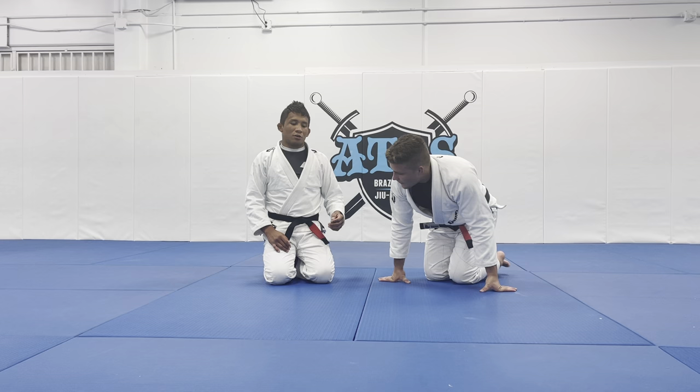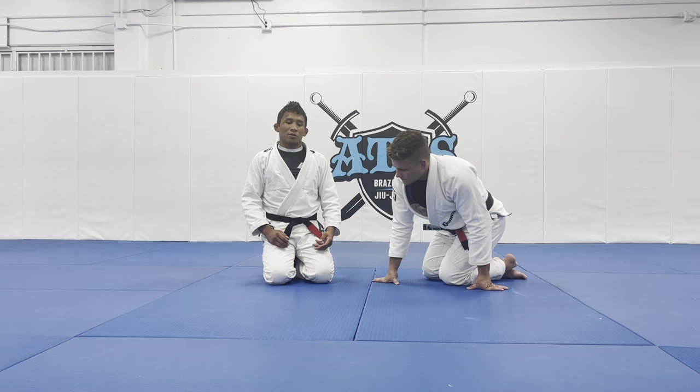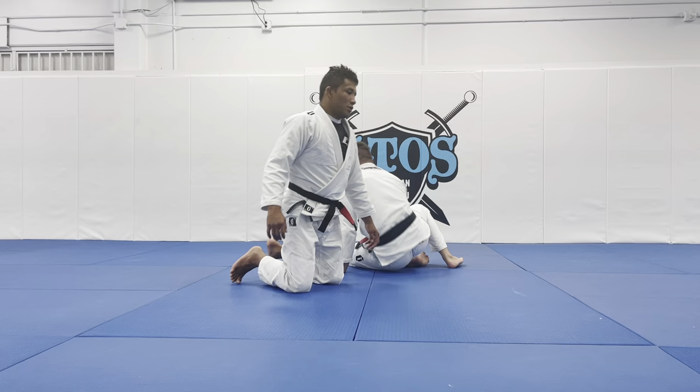Now we're going to talk about guard pass. For example, I pass my opponent's guard and sometimes my opponent closes the gap and I don't have enough time or angles to finish my opponent, but I have a good position from the side control.